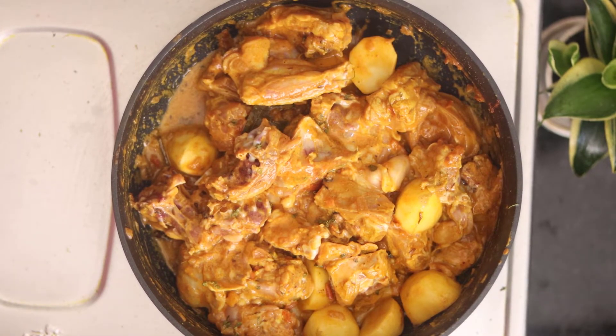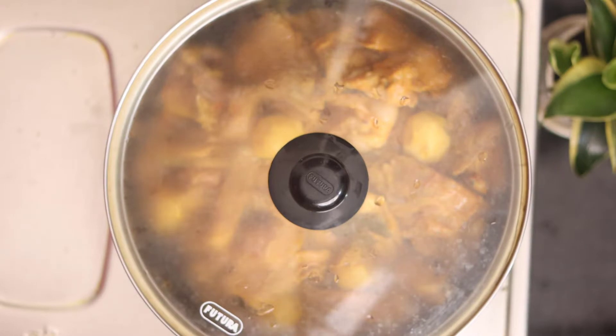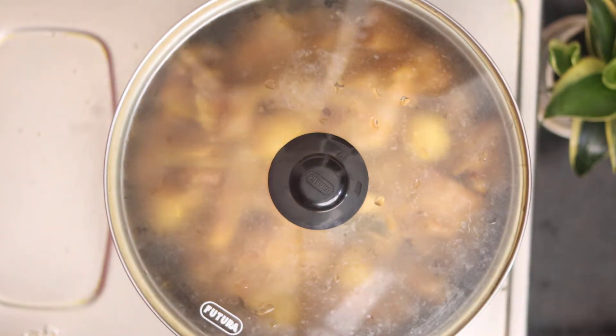The curry is looking good — the oil and curry are combining nicely. Let's cook this chicken; I think it will be very tasty. Mix it well and cover it for 10-15 minutes on medium to low flame.